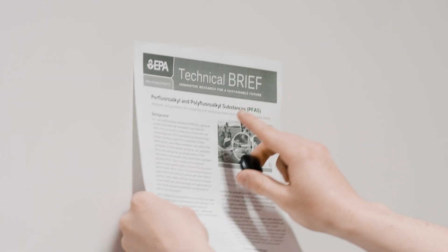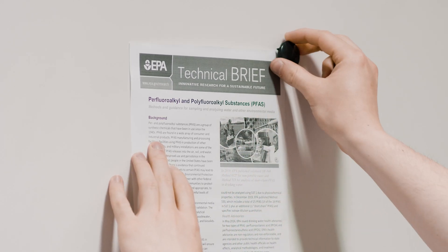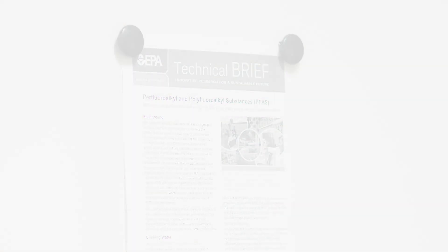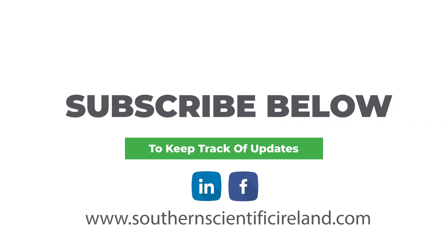The science on PFAS sampling is changing as more attention is paid to these compounds. At Southern Scientific, we are doing as much research as we can to stay on top of best practices. If you're interested in keeping track of these updates, subscribe below.